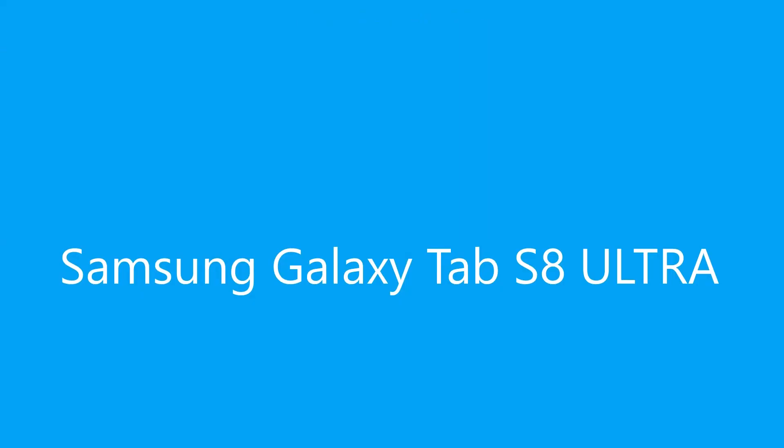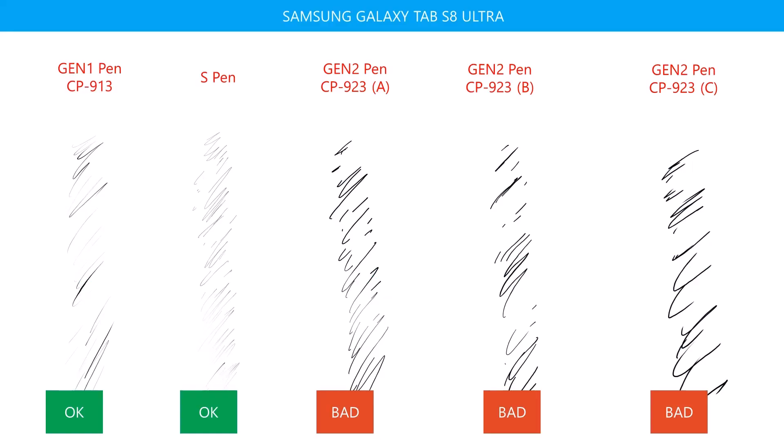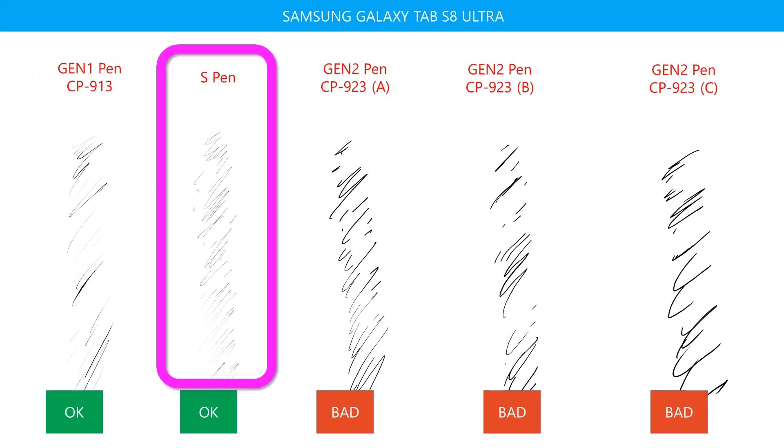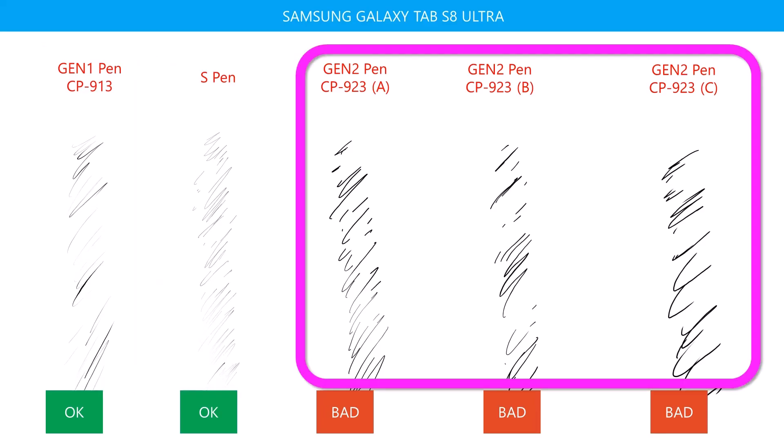Let's try these pens with the Samsung Galaxy Tab S8 Ultra. Keep in mind that the S8 Ultra in general seems to produce much thinner lines, and I think this is a deliberate design decision by Samsung. The Gen One pen looks okay here, and the Samsung S Pen looks okay here. But take a look at the Gen Two pens — they all have a problem; I am not able to get those fine lines.